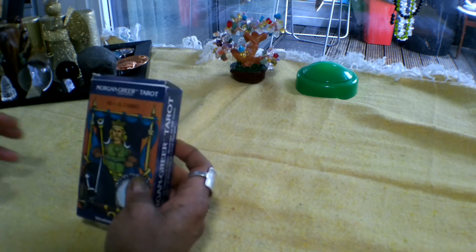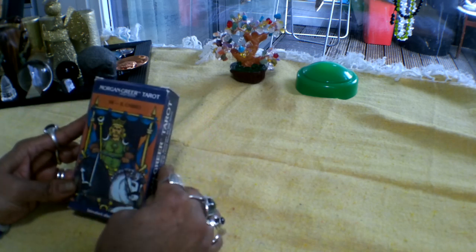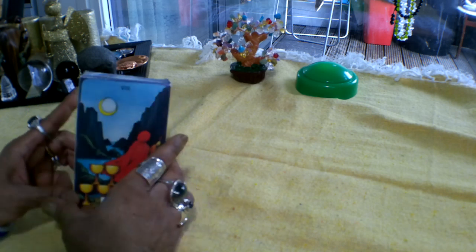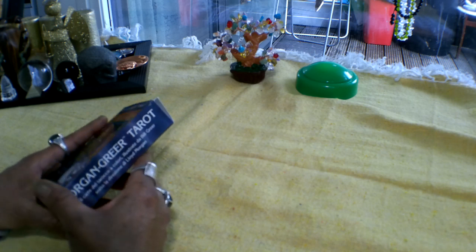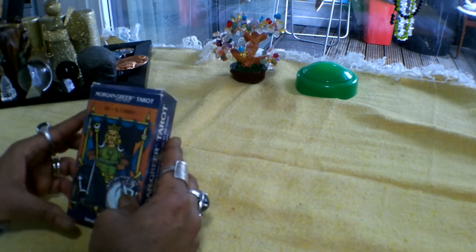So I'll just show it to you. The box itself is quite a sturdy box. It comes with a picture of the Chariot on the front and you've got the Eight of Cups behind. It's got the name of the tarot deck on the side. It's a deck that has been done by the US Games System.